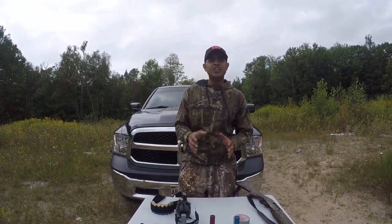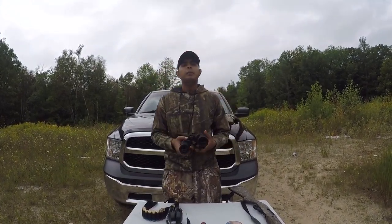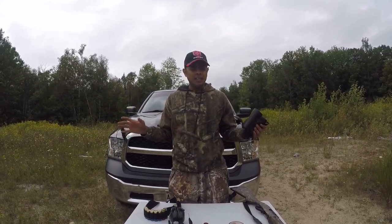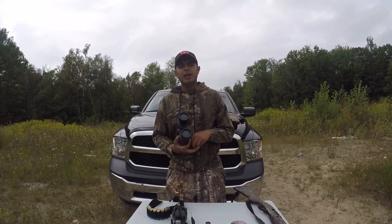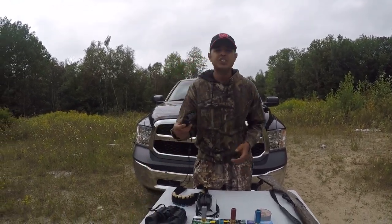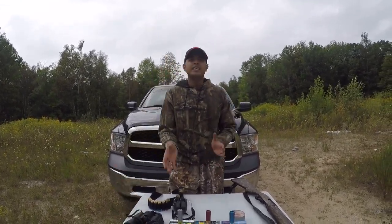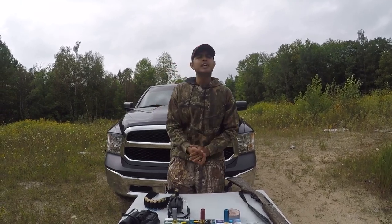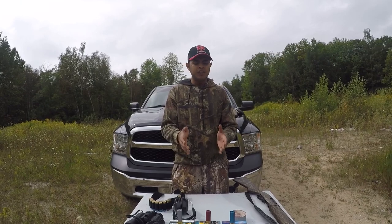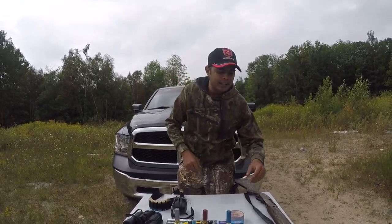Before getting into shooting, as I mentioned in my earlier video, to be a responsible shooter or hunter make sure your surroundings are clear. For that I am using my outbound binoculars, and for range I am using my rangefinder. So yes guys, let's go shoot these cartridges — I will show you the impact and the spread of each cartridge. It will be fun!